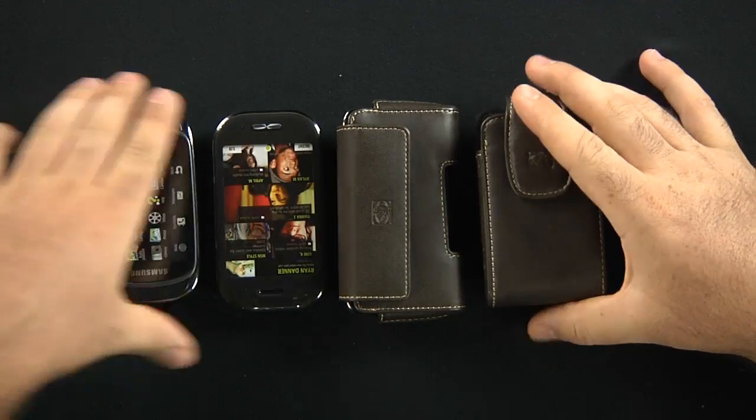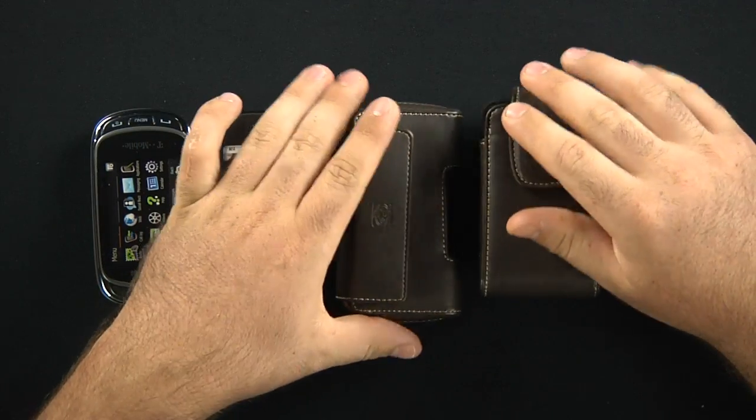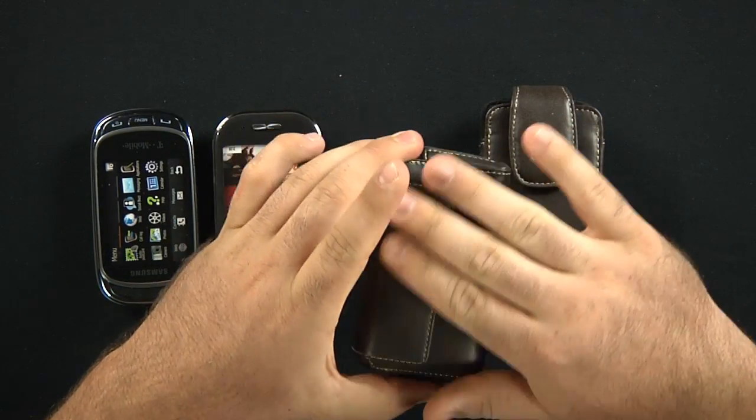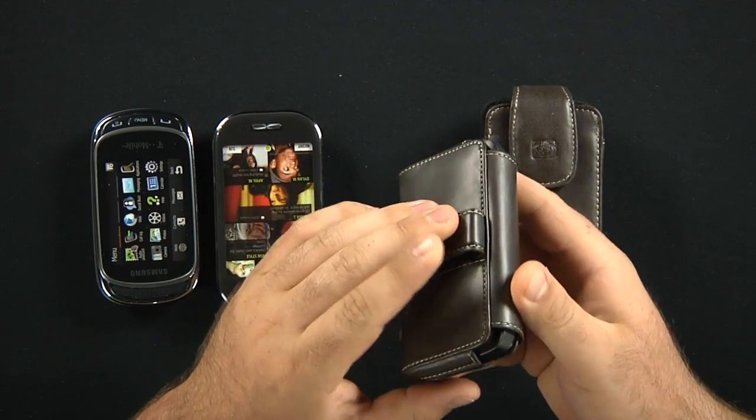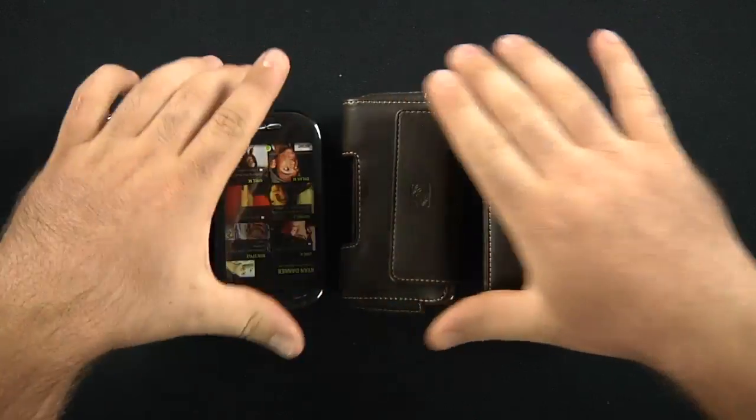Again, high-quality leather — soft, feels very strong, and force stitching. Leather-encrusted clips. Definitely a good, nice buy from BodyGlove. Especially if you change your phones out, or you have a work phone and a personal phone but don't want to change cases all the time — this would definitely be a good pouch to buy.